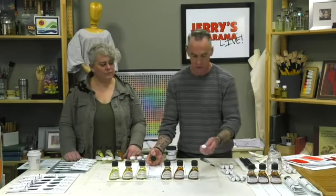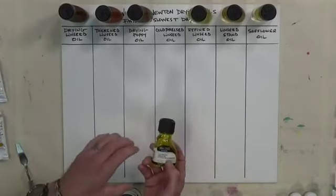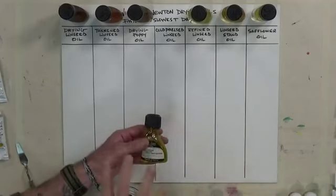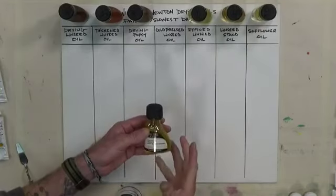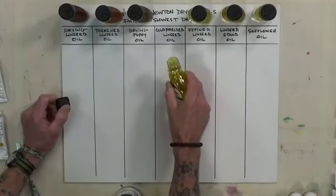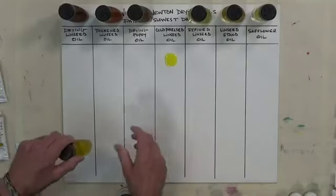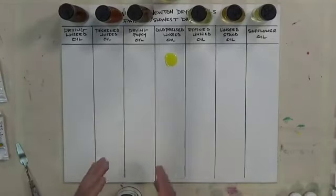Cold-pressed linseed oil is the standard starting point — it's listed on the back of most oil paint tubes. It wets pigments very well, ensuring full coverage and adhesion. Its consistency is similar to olive oil, and it sits in the middle of the road in terms of fastest-to-slowest drying rates.